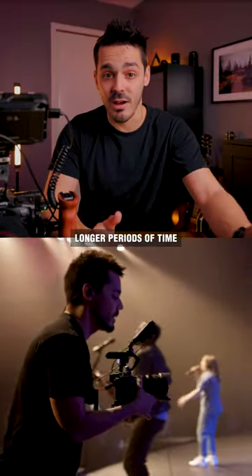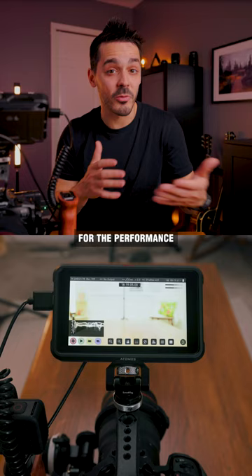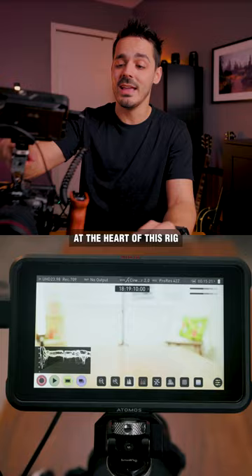Recording for longer periods of time will make your camera hot, which isn't good for the performance and the longevity of your camera. To reduce heating issues, at the heart of this rig is the Atomos Ninja 5.